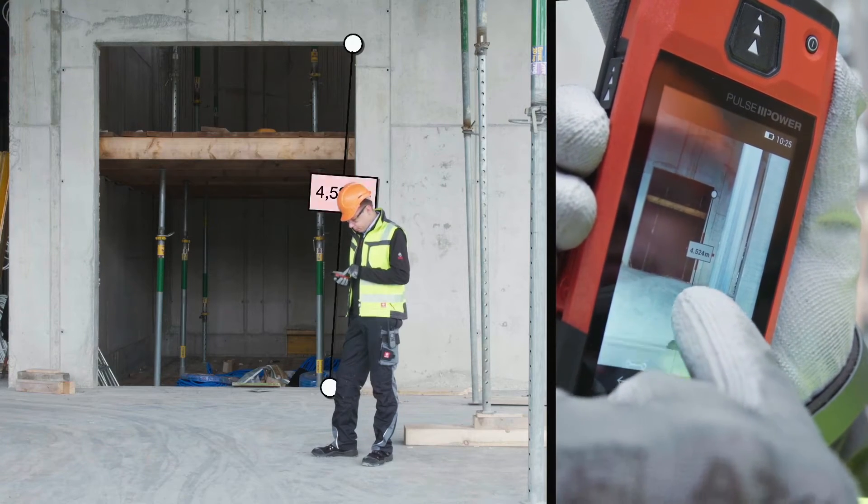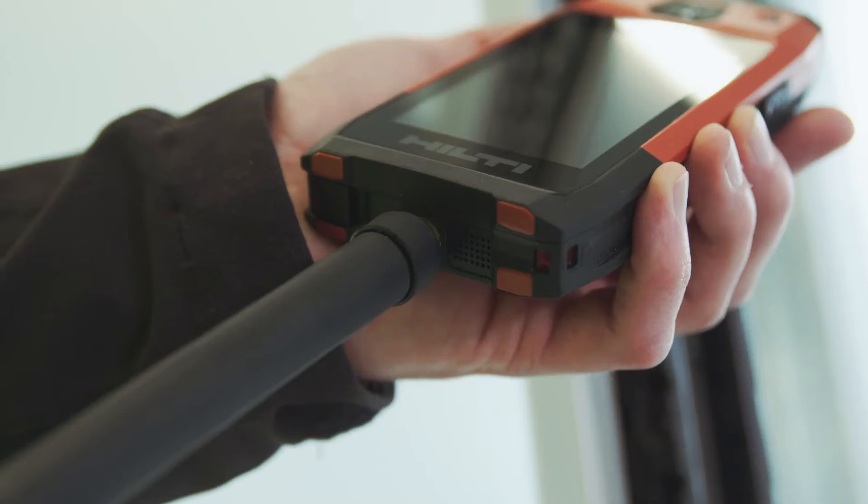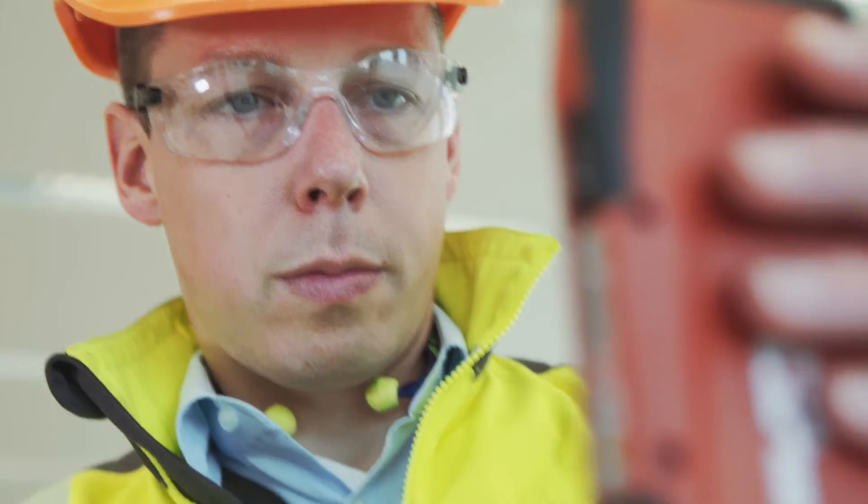Take thousands of measurements on any given day, thanks to the PDC's 4GB memory and built-in, simple-to-use functions.